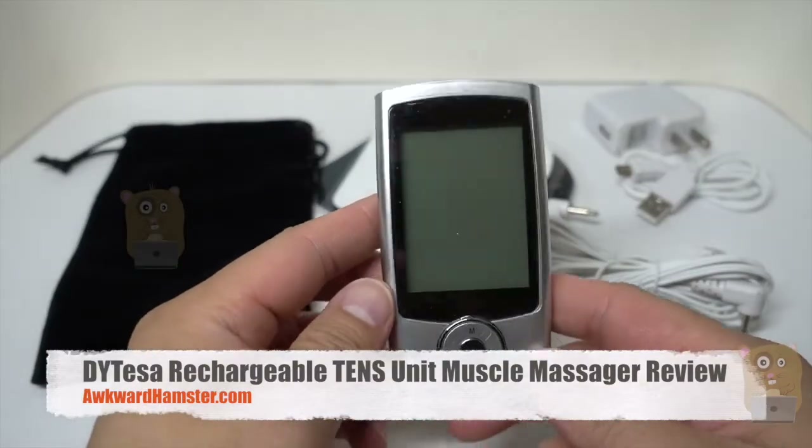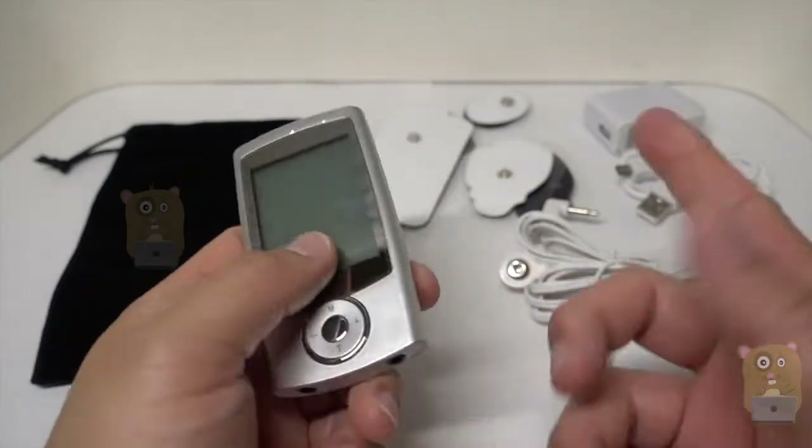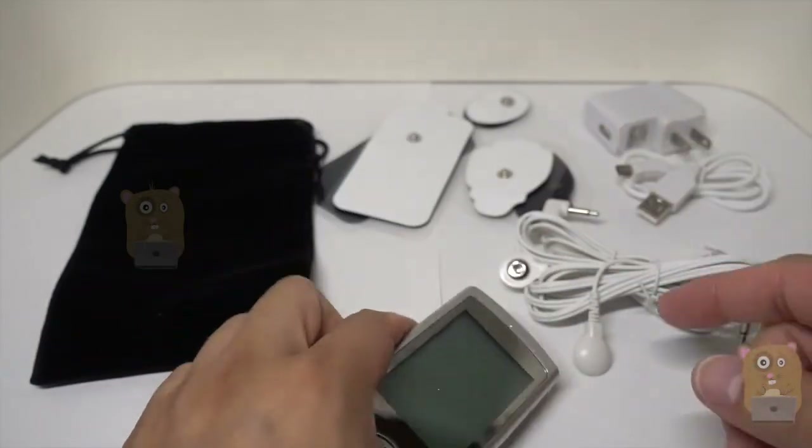Hi, welcome to Gramster. Today I'll be reviewing this DIY Tessa rechargeable TENS unit, and here are some of the items that come with it.